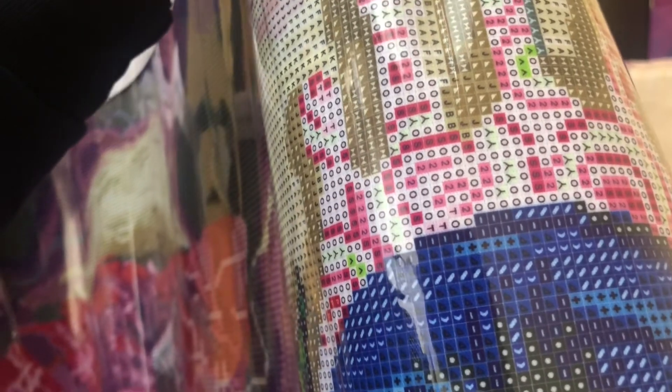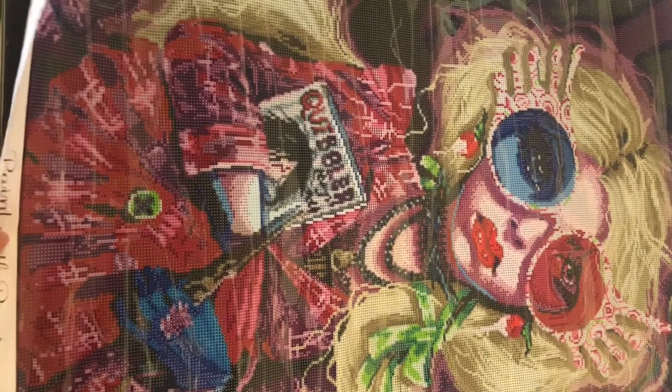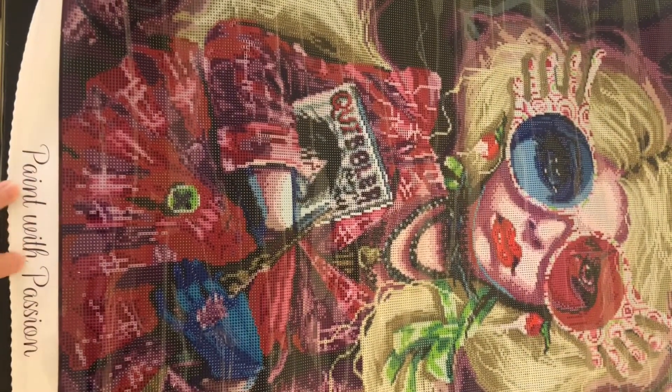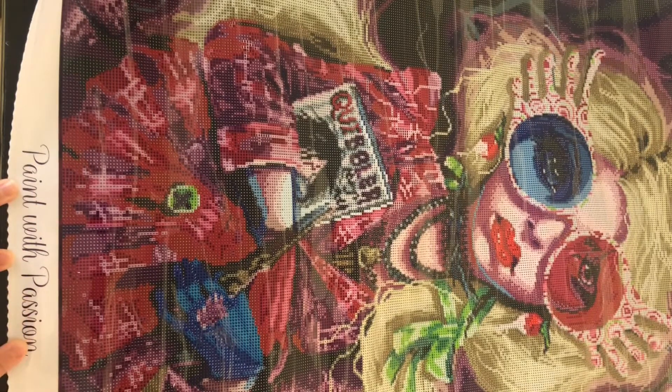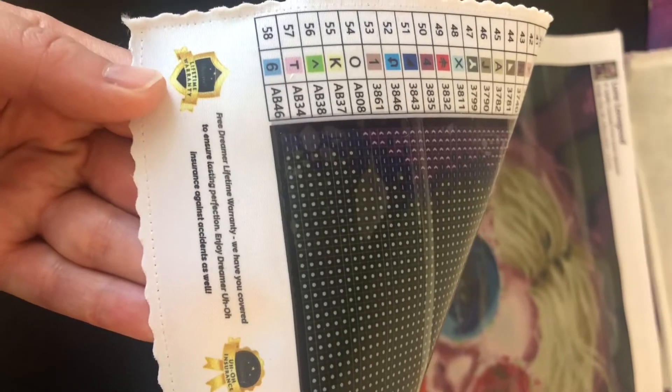Oh my goodness. You can see those triangles I was talking about — you can tell what they are; they're not as clear as some of the other symbols. I am so excited to do this! Down at the bottom of this canvas you have 'Paint with Passion,' and as you can see all along the edge they have a little bit of a border outside of the diamond painting field — I really like that. Bottom right-hand corner you have Dreamer Designs.